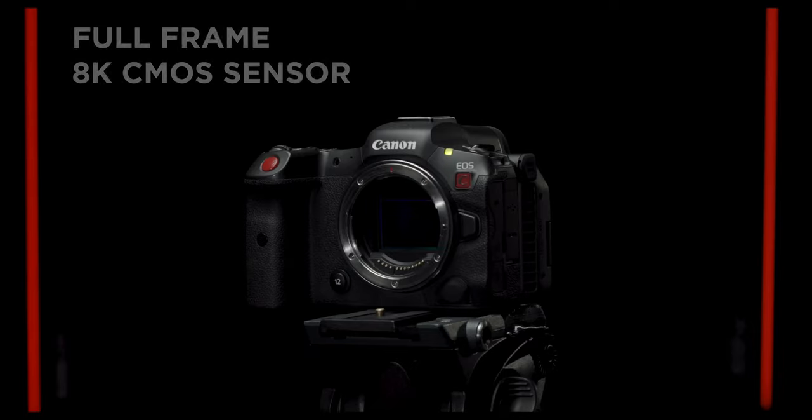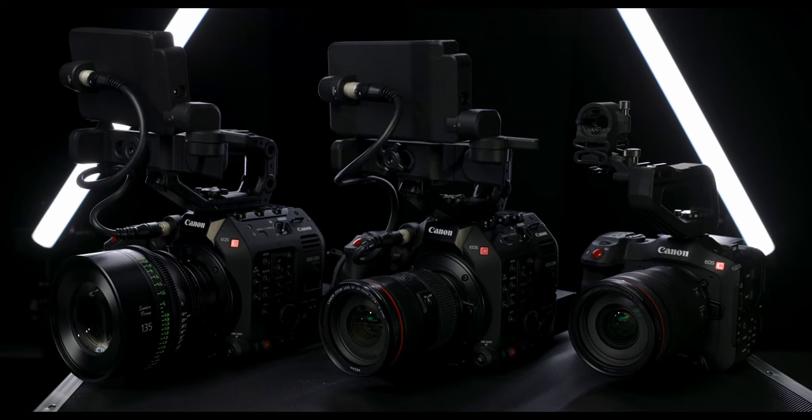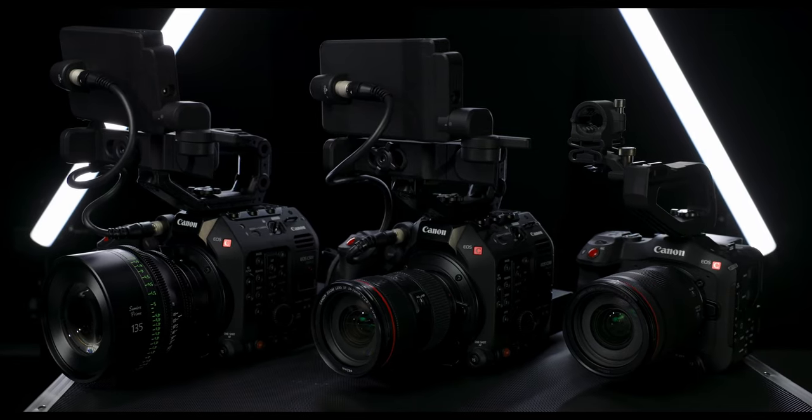That's an interesting way to repurpose the 8K footage. Given that it has C-Log 3, I can capture around 12 very clean, usable stops of dynamic range. Because I can record RAW, I'm not baking a LUT into the footage. I can keep all cameras unified — from this R5C to the C70, C300 MK3, or C500 MK2 — which makes it a much more interesting visual solution for a unified workflow.